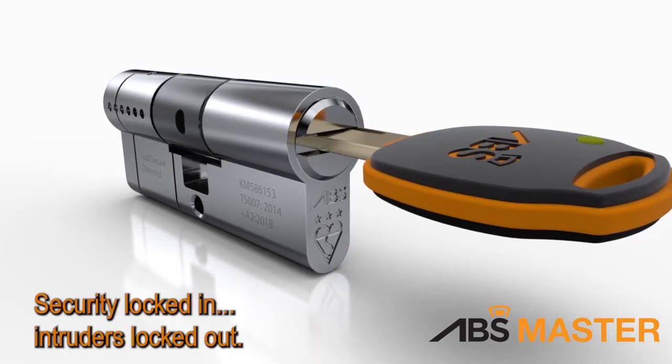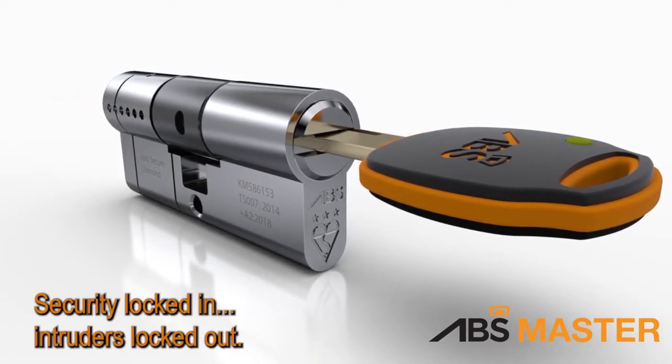ABS Master. Security locked in. Intruders locked out.